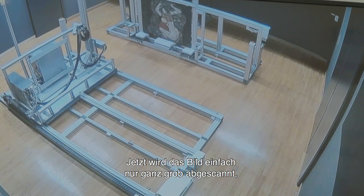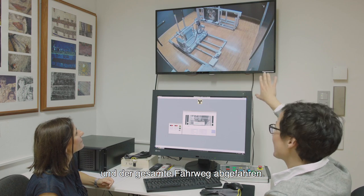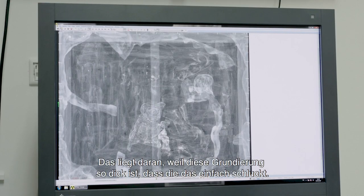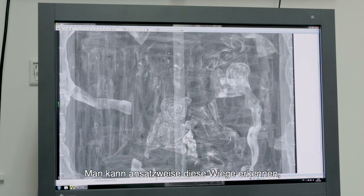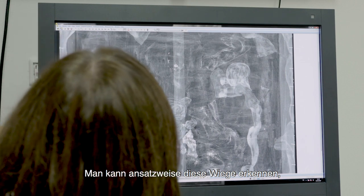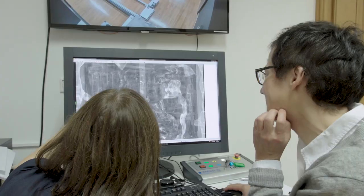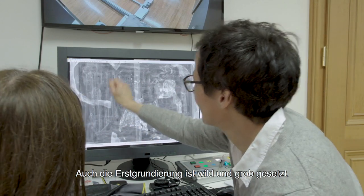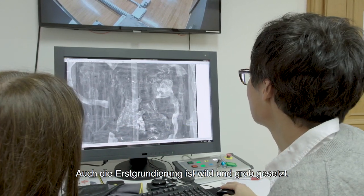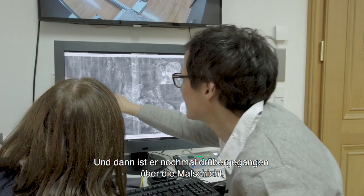Jetzt wird das Bild ganz grob abgescannt und der gesamte Bereich abgefahren. Das liegt daran, weil diese Grundierung so dick ist, dass sie das einfach schluckt. Diese Wiege, die da angelegt ist – auch im Hintergrund – auch die Erstgrundierung ist wild und grob gesetzt. Und dann ist er nochmal drübergegangen, wahrscheinlich auch über die Malschicht mit einer zweiten Grundierung.